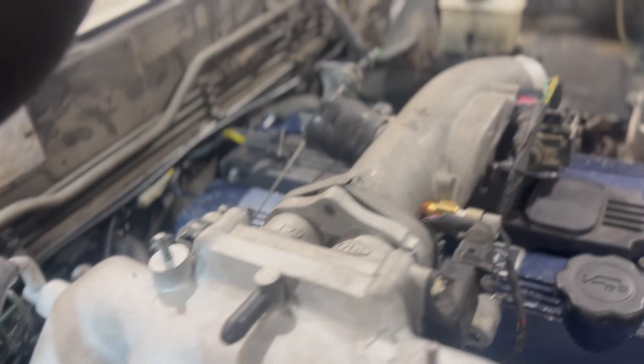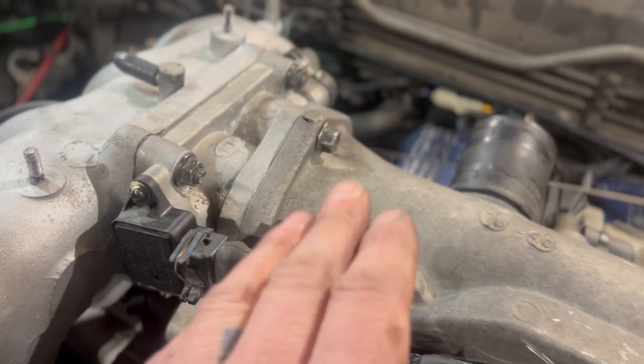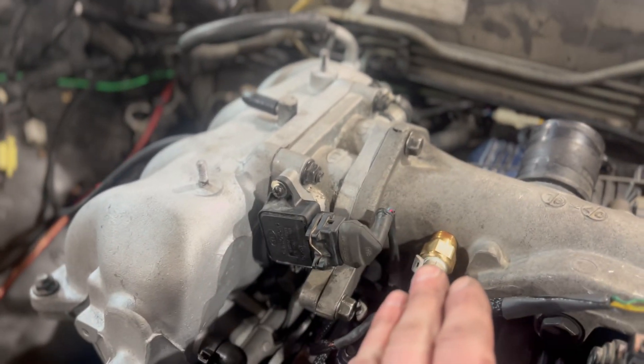And then you've got your air intake temp, your idle air control valve, your TPS, and your coolant temp sensor. We will talk about this here in a moment. And obviously, the crank angle sensor.